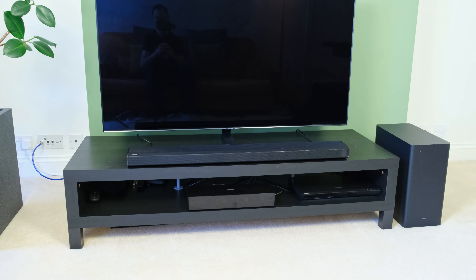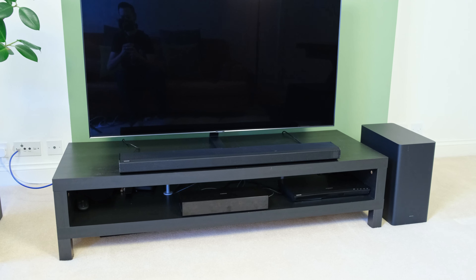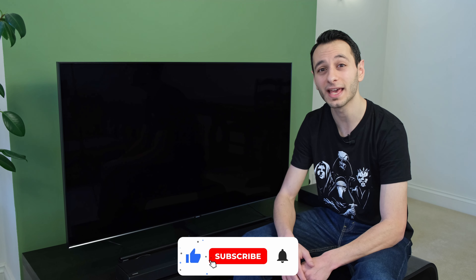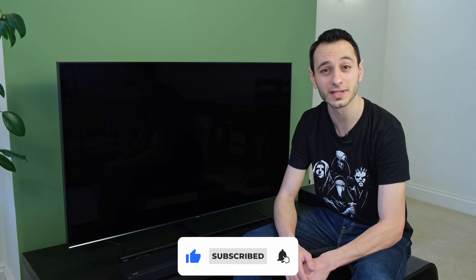Around a year ago I reviewed the Samsung HW-Q800T and I was left pretty impressed, but now we've got its successor, the HW-Q800A. Throughout this review we'll be comparing the two soundbars and seeing if the newer model is worth its price tag, because in the UK it can be found for roughly £600, while in the US it can be found for roughly $850.